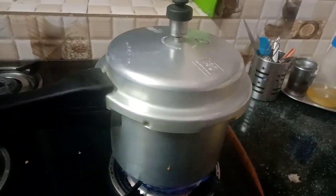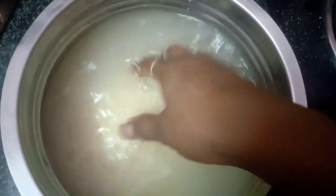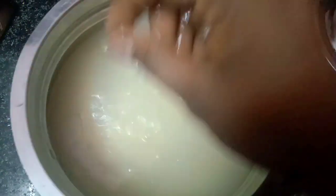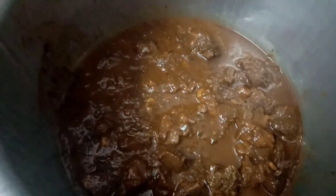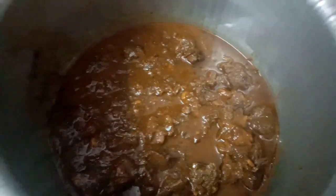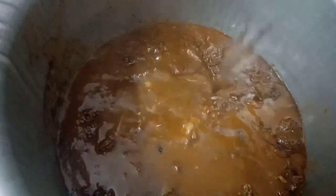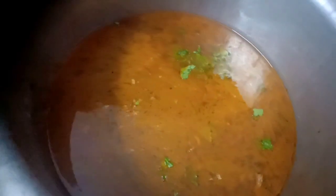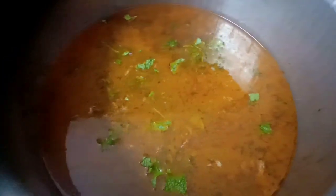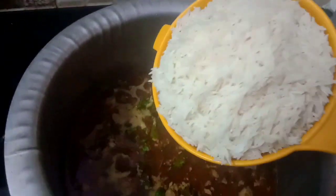I will add 4 cups of rice, 1 kg of rice. I will open after the whistles are done. I will cook the rice and transfer it to the pot. I will add water — about 1 to 2 glasses of wash water, 1 and a half glass for the rice. I will add the rice and check it for a moment. I will add some salt.